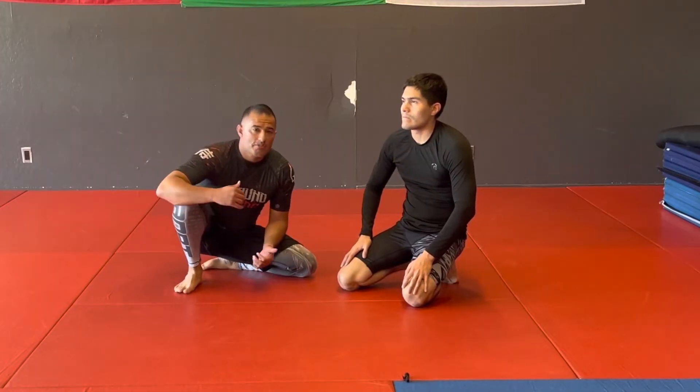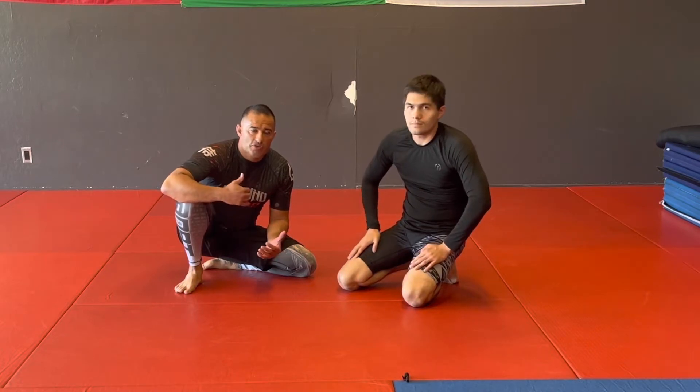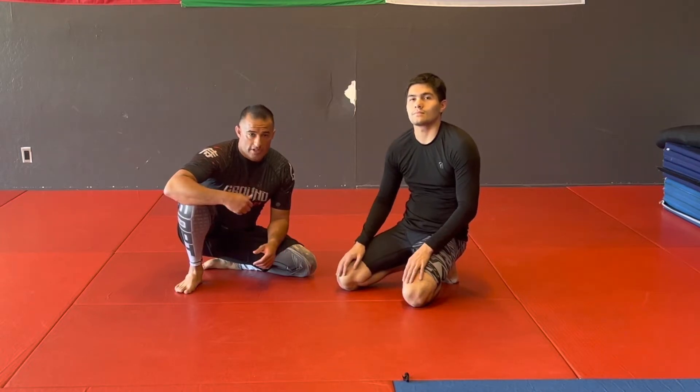What's up. So today I'm going to go over a position where you have the omoplata but you can't really finish him and he's doing a good job. So we're going to re-roll him into something. We're going to end up on top, but we're going to keep control of that arm and we can do something else later.